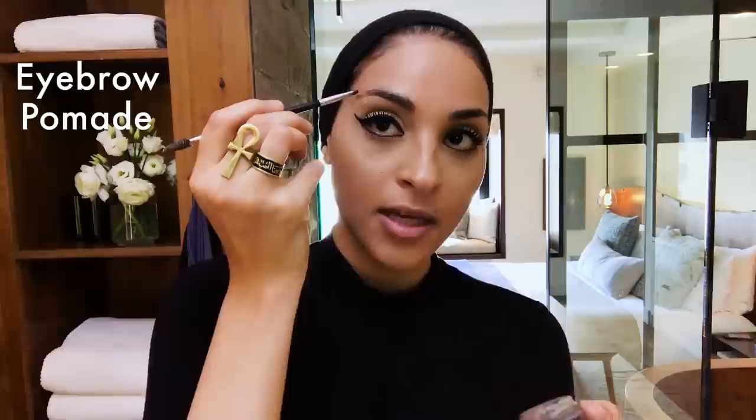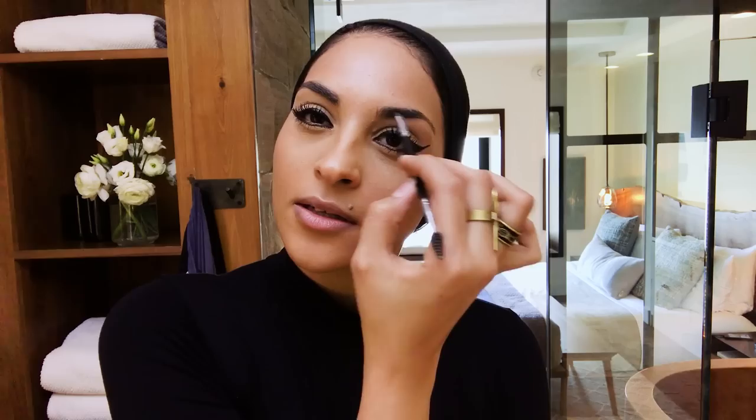If I feel like doing something a little more, I would just fill in the eyebrows a little bit. I'm using an Anastasia pomade and an angled brush — just the little empty spaces. I like to follow the natural shape, so when I reach the arch, I just come here and then bring it down.